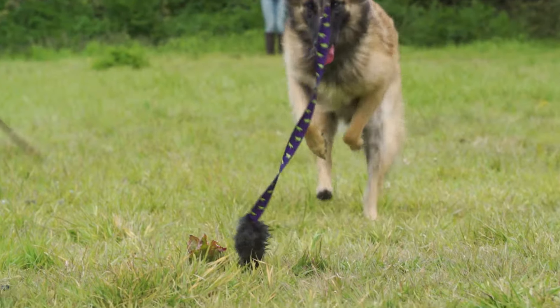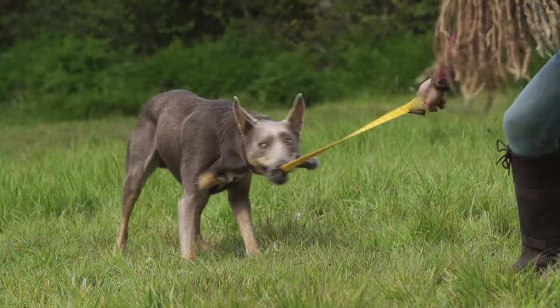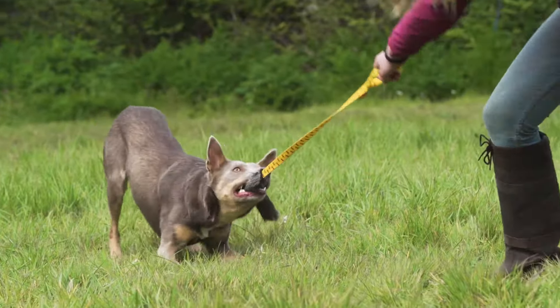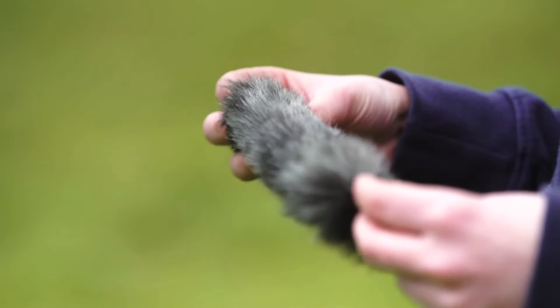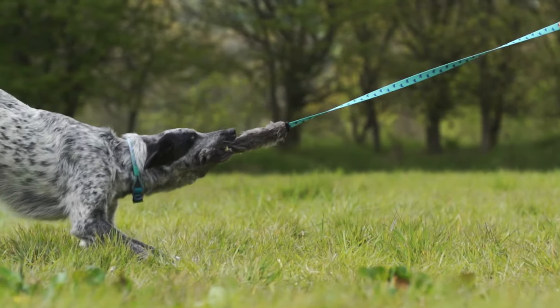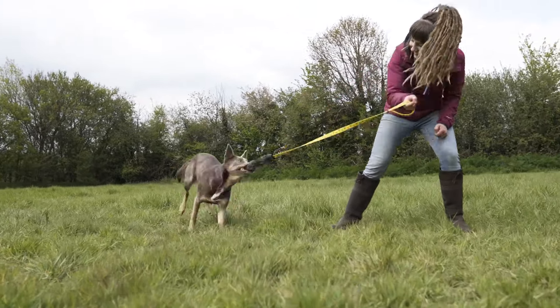This is our faux fur chaser. It is a long-handled faux fur chase style toy. The chaser handle is made from colorful patterned webbing in a variety of colors. At the very tip we have a cushioned handle for added comfort for the handler. The bite area is made from a durable faux fur which is soft for your dog to grip. This is a medium thickness, so it is suitable for all breeds, big and small.